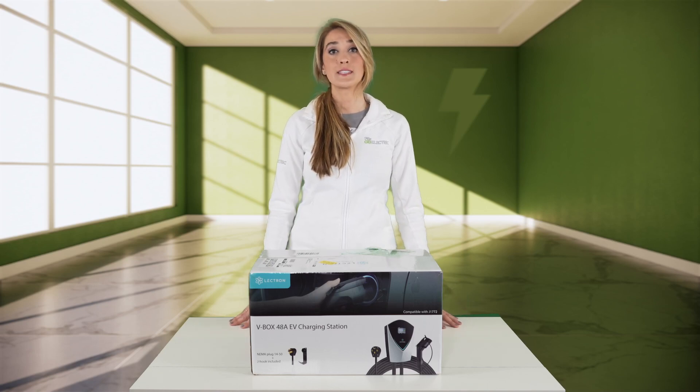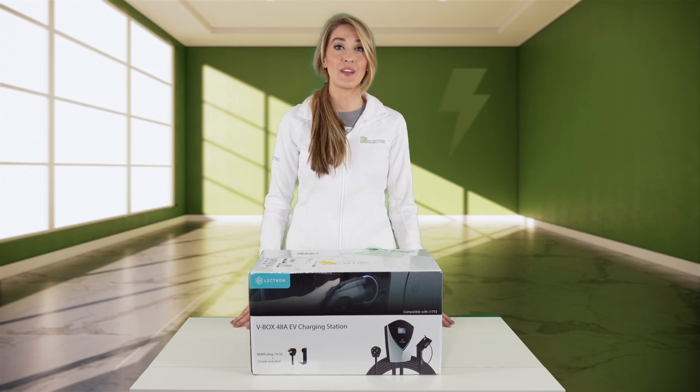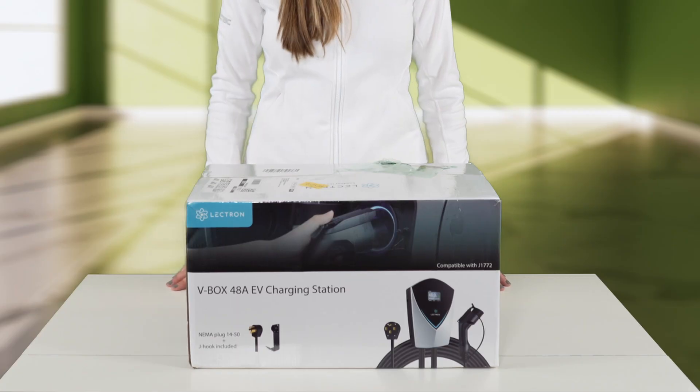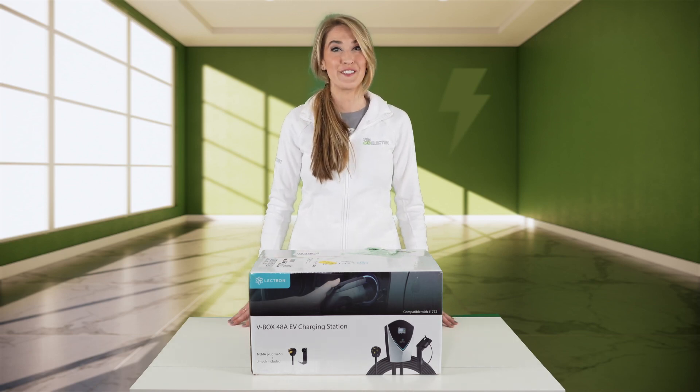Hey everyone, Misko Electric here, and today I have the Lectron V-Box 48 Amp Electric Vehicle Charging Station, also known as EVSE, Electric Vehicle Supply Equipment. I'm going to call it EV Charging Station because that's what's here on the box today, but I'm going to unbox this and also take it out into the field and test it.